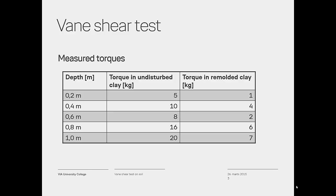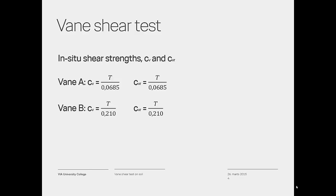As shown in the video, all measurements are written down and saved for determination of the in-situ vane shear strength. The shear strength in the soil can be found by dividing the maximum values on the spring balance by the following numbers: for vane A, divide by 0.0685; using vane B, divide by 0.21.